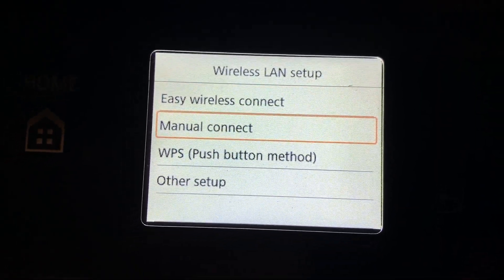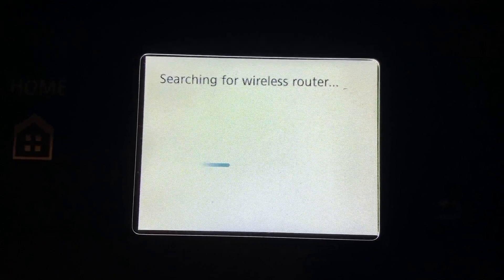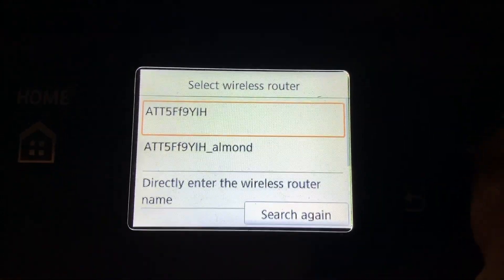BAM. Now I'm going to go to Manual Connect — I'm pressing the OK button between the arrows each time. Searching for wireless router now. It should show me my router, and there it is. BAM, done. Now we're going to click on that.